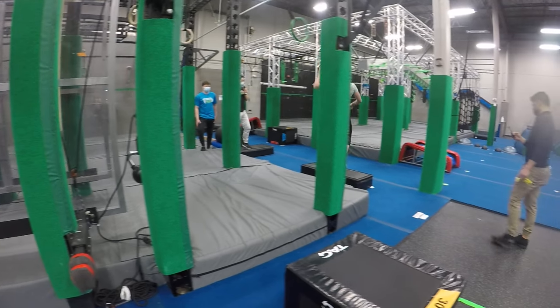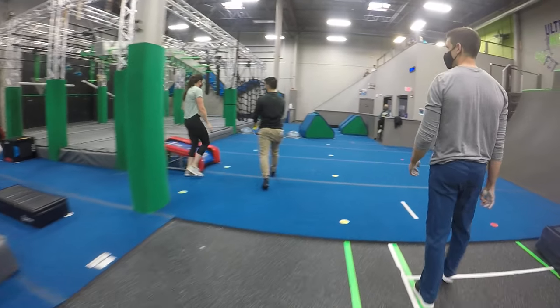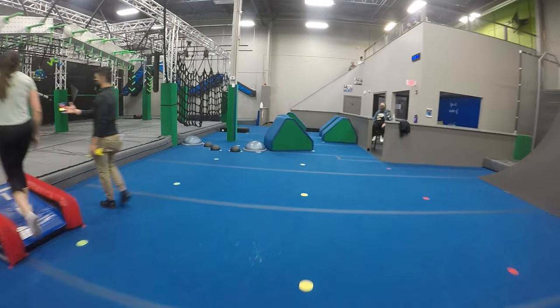All right, freeze, freeze, freeze. Two minutes, 35 seconds left. Put it in your hand.